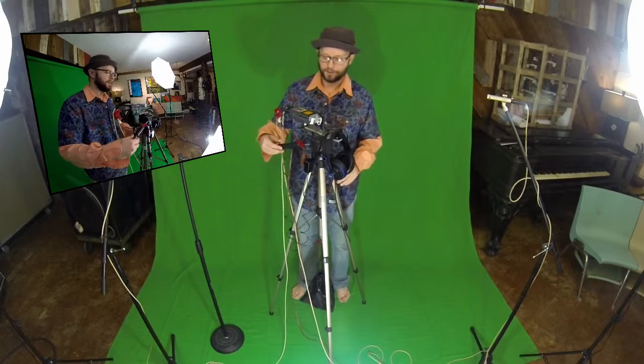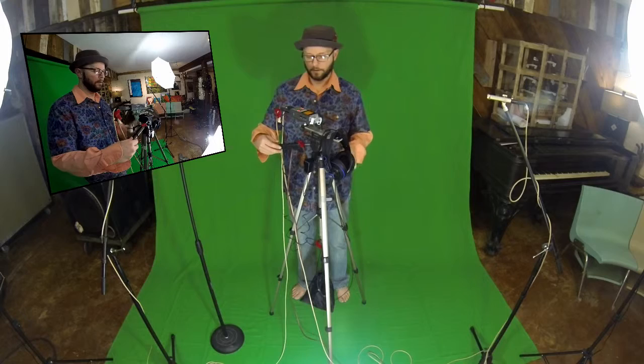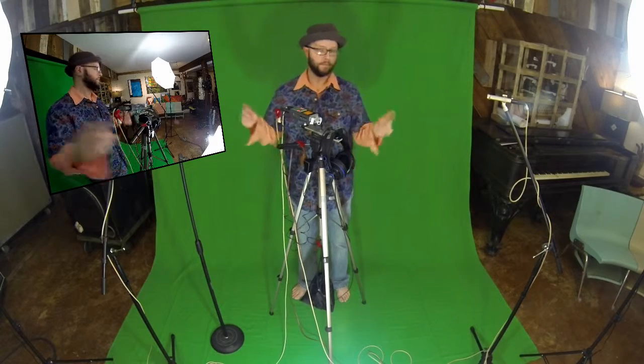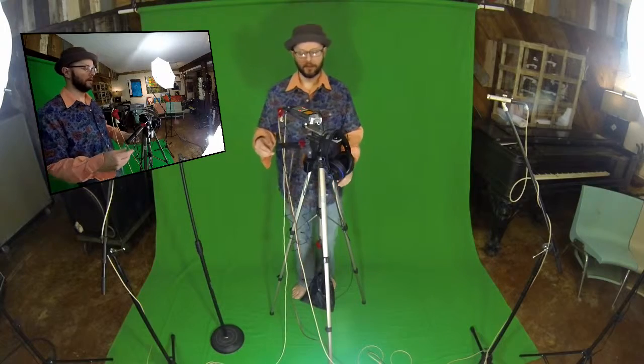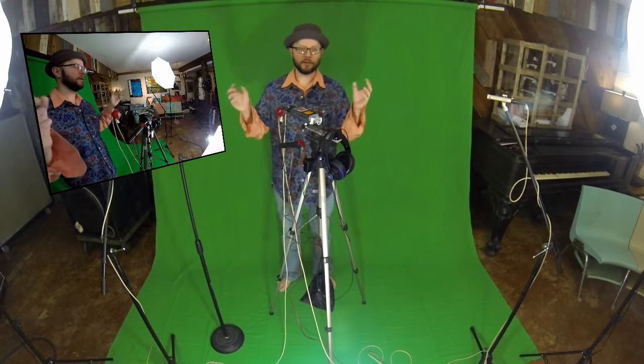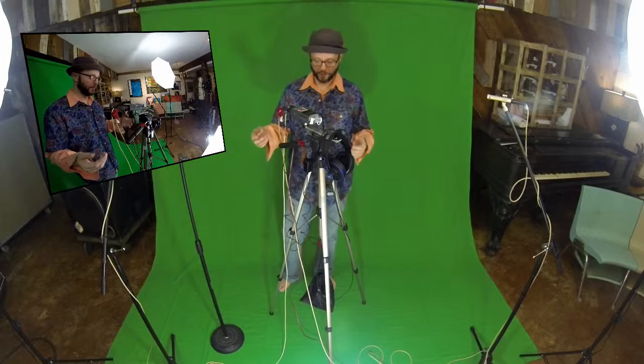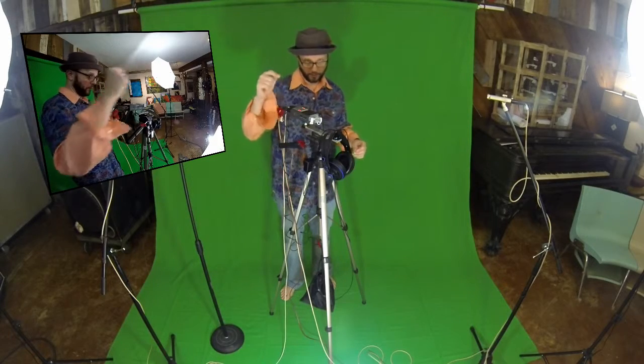I switched back to the onboard microphones of the Zoom and this is what it sounds like — really noisy. So I'm going to go back to my microphones, my stereo pair, which should be getting a better sound because they're a little closer to the sound source and they're a higher quality microphone and a little more directional than the GoPro built-in microphone.